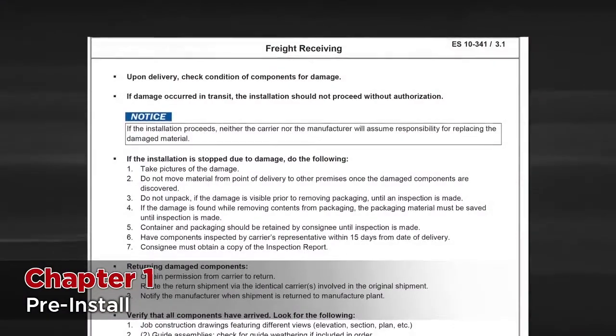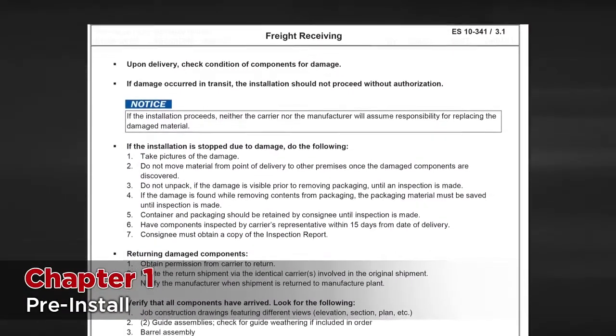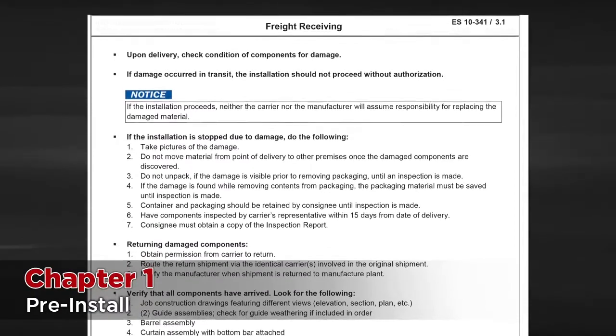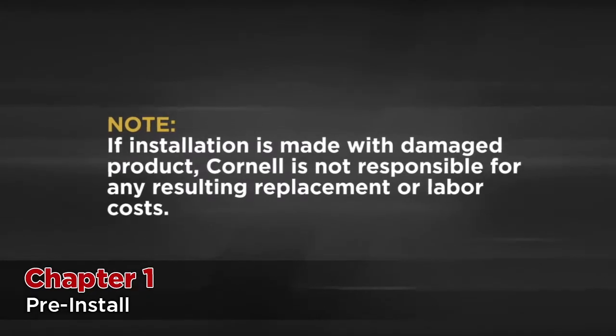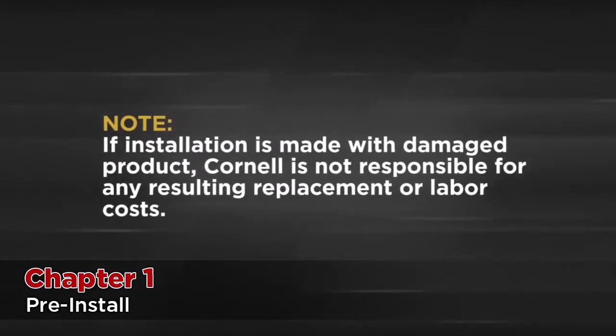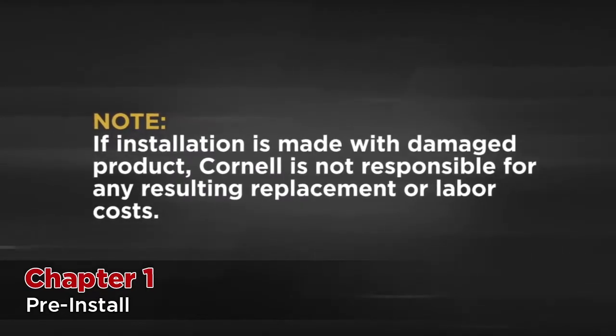If there is any freight damage or the delivery is incomplete, please follow the procedure outlined in the installation and maintenance manual in order to correctly address any issues. This is very important because if installation is made with damaged product, Cornell is not responsible for any resulting replacement or labor costs.